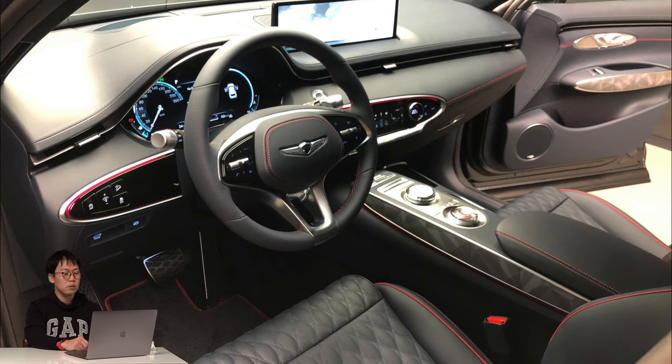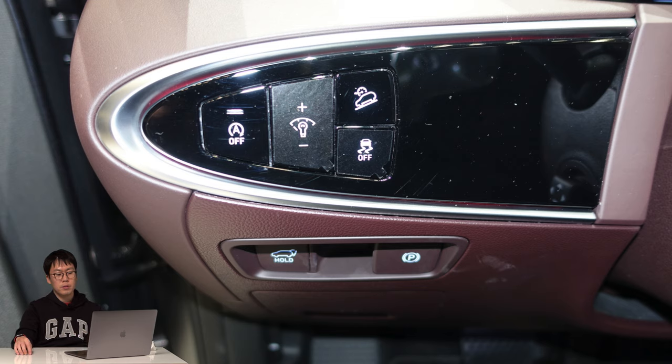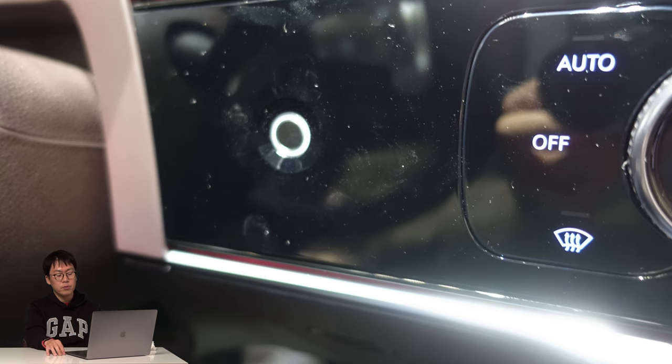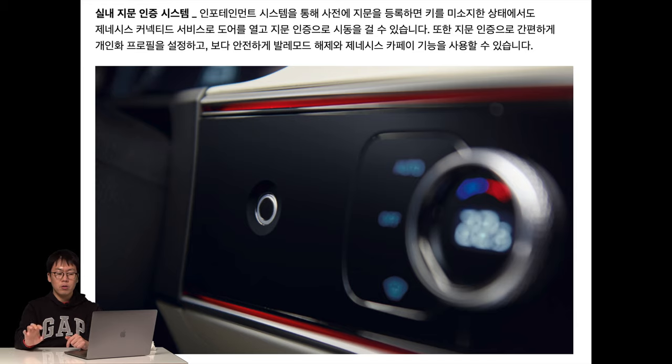The ISG button is placed on the left side, and you can adjust the brightness of the cluster. There's a center control panel and an ESC button. A new display in the center console controls dual air conditioning, ventilated seats, and heated seats. Another feature — like an iPhone — you can start the engine with your fingerprint, so you can turn on the car without a key. According to Genesis, a maximum of three people can register fingerprints for one GV70, but only one finger per person can be registered.